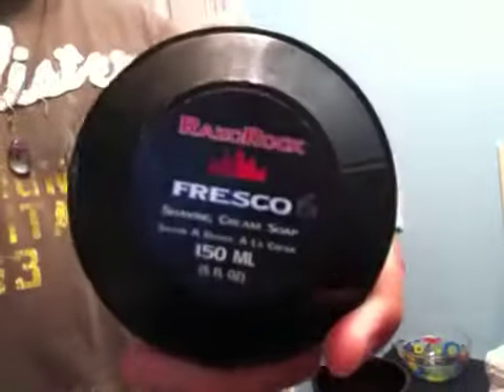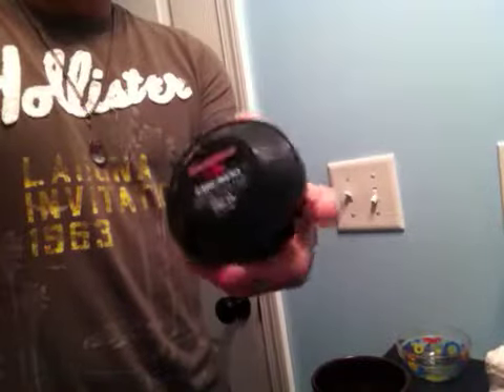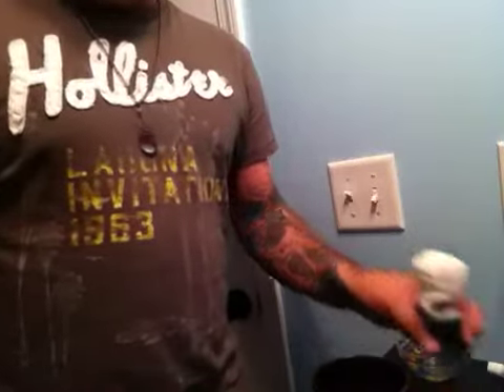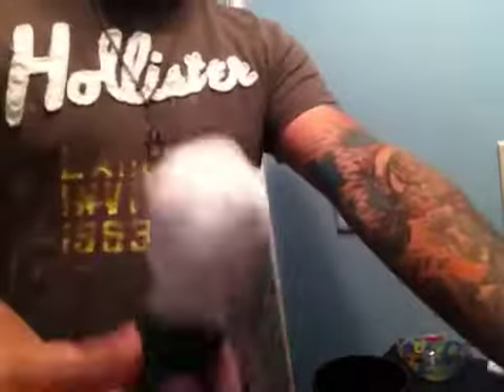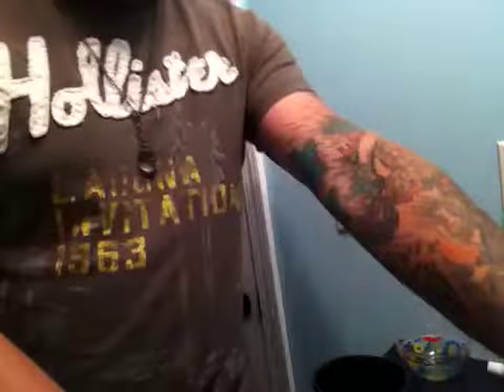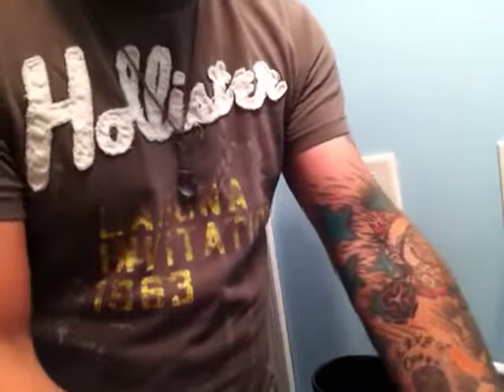We're going to do a lather review with the Razor Rock Fresco. This is re-advised because a lot of people on the forum said you have to really load this soap. With my Vonderhagen brush, I sort of thought the soap was a little crappy. But here's the lather that I got from it. I'm going to rinse this out and show you how I got this lather — this soap actually really comes through this last time lathering.